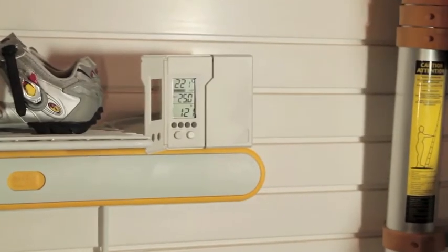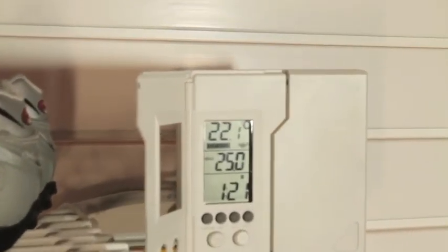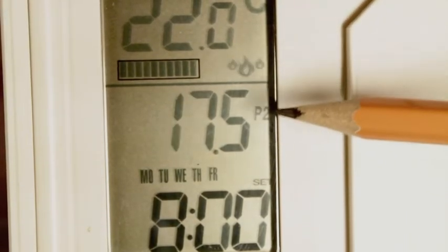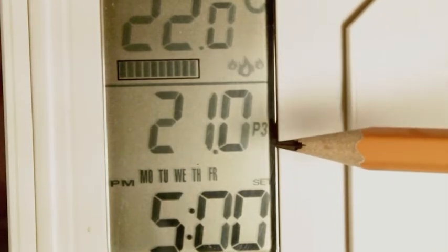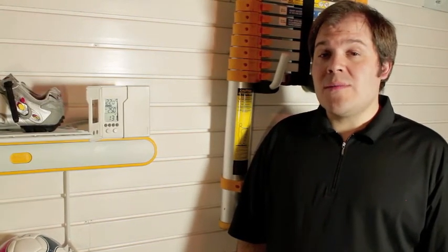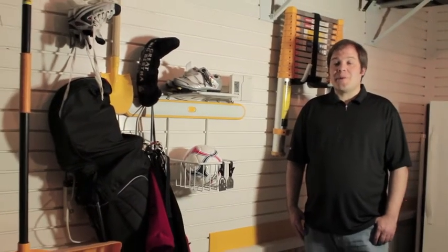Now we will be programming the thermostat. These models are designed to automatically change their temperature four times a day. These program periods are designated as P1, P2, P3, and P4. Program 1 sets the temperature to a comfortable setting before you wake up. Program 2 conserves energy while you are at work. Program 3 returns the temperature to a comfortable setting when you return home. Program 4 conserves energy while you sleep. Remember, lower temperatures save you energy and therefore money when you are heating.